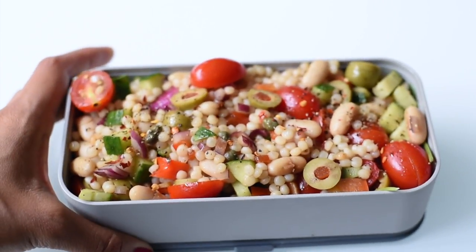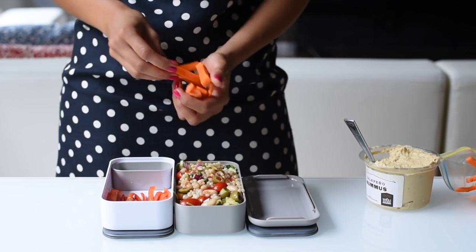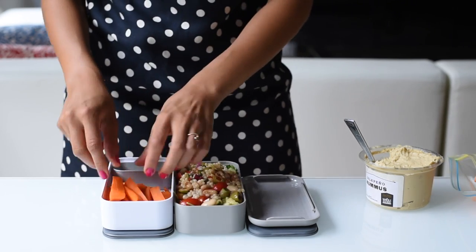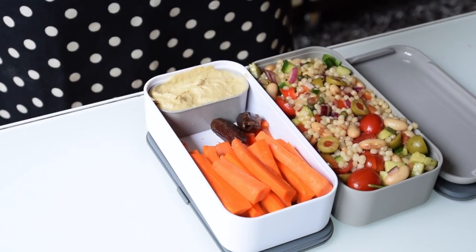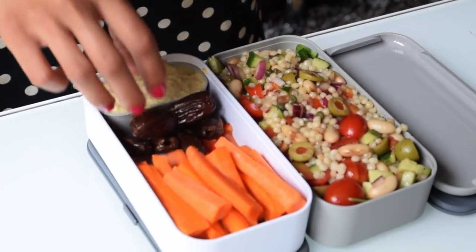To serve alongside our Greek couscous salad we'll have some fresh veggies and hummus. I sliced the rest of that red bell pepper into strips and chopped a couple of carrots into strips as well. Use whatever store-bought hummus you like, and to round out our meal with a little sweetness we'll add some dates — nature's candy.